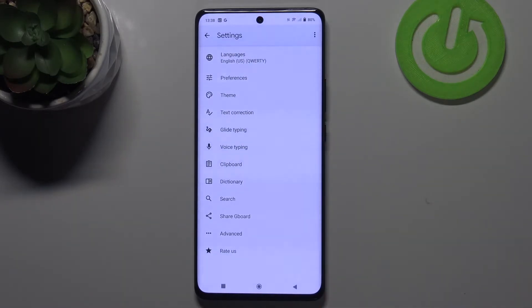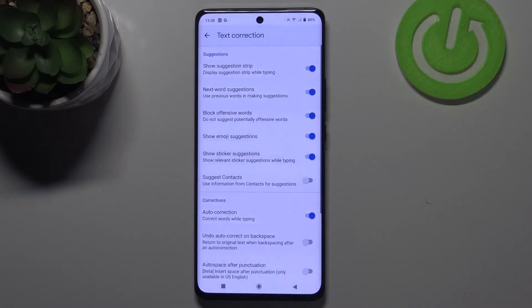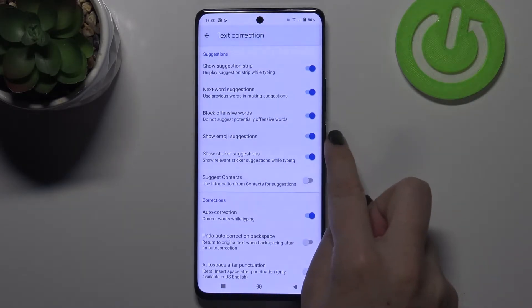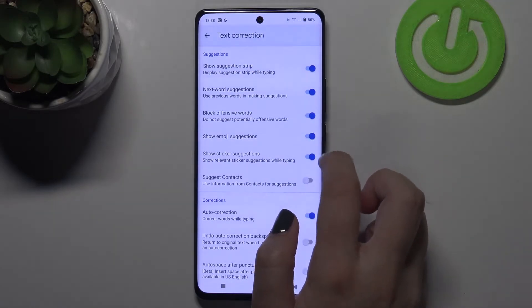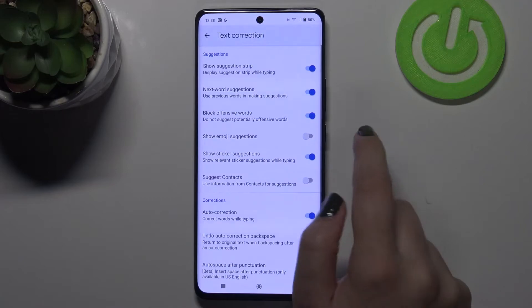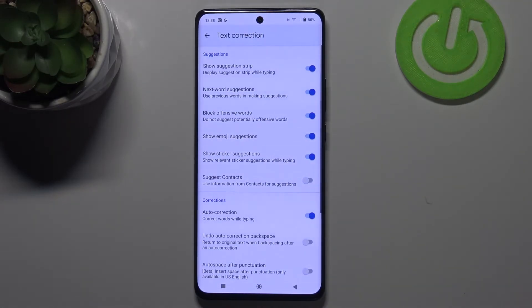In my case it is Gboard. So let's tap on it and tap on Text Correction and as you can see on this fourth position we've got the Show Emoji Suggestions option. In my case it is turned on. If you've got it turned off just tap on the switcher here and from this moment this option is active, so your device will be allowed to suggest you some emojis whilst typing.